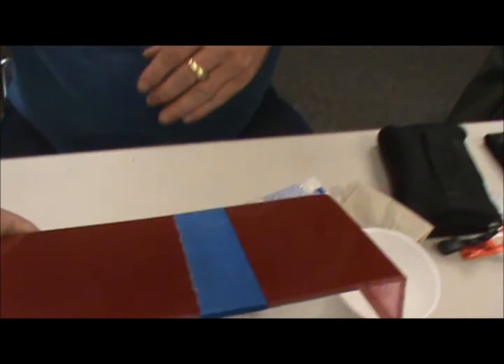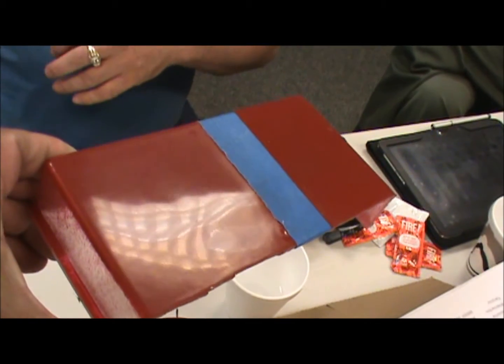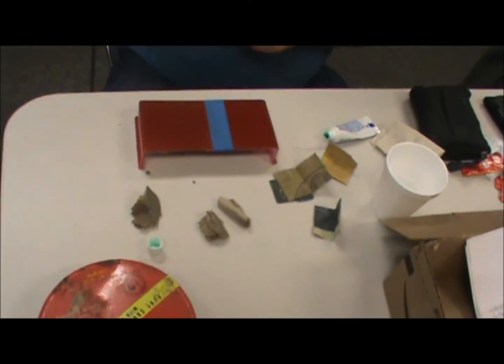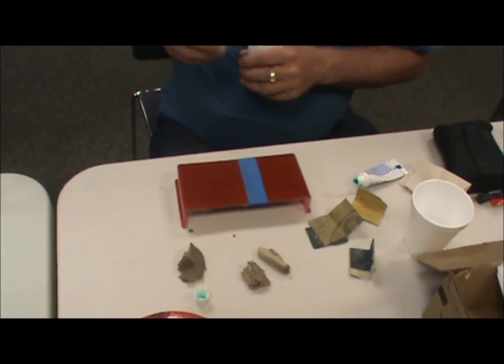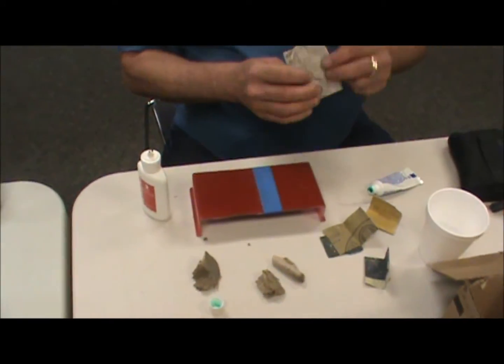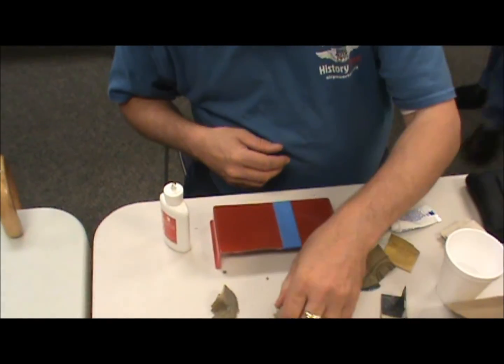I usually use a t-shirt or an old worn-out cotton sports sock for polishing. Do you use diapers or t-shirts? Usually use a t-shirt. That seems to work well when I do the occasional canopy too.